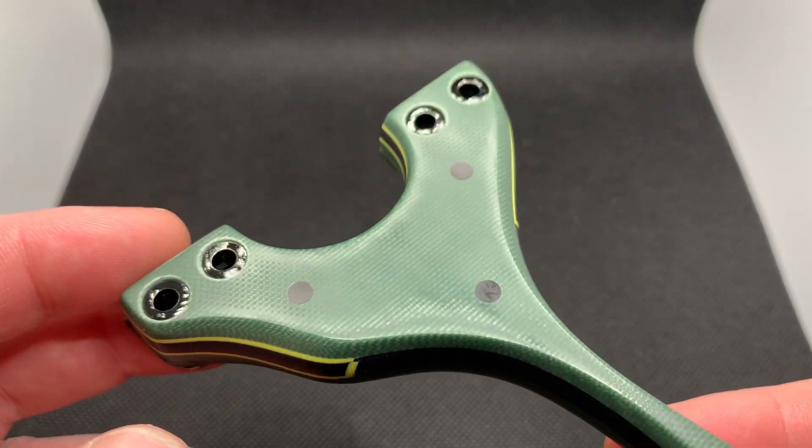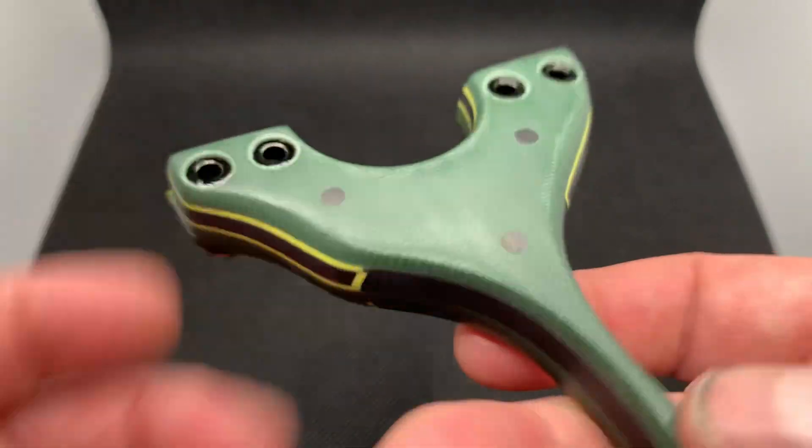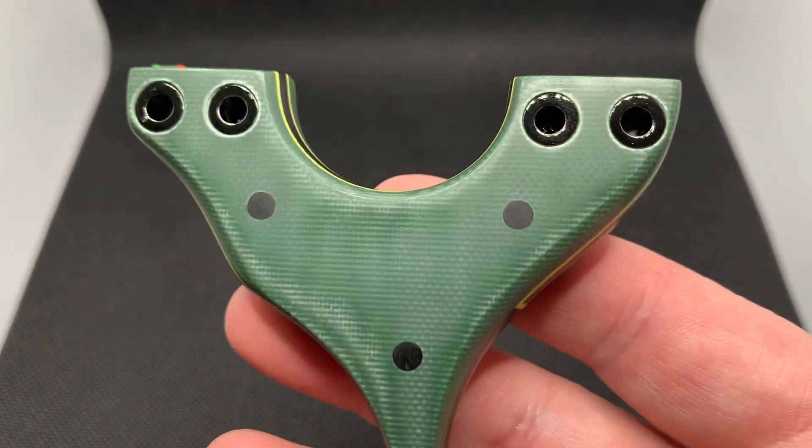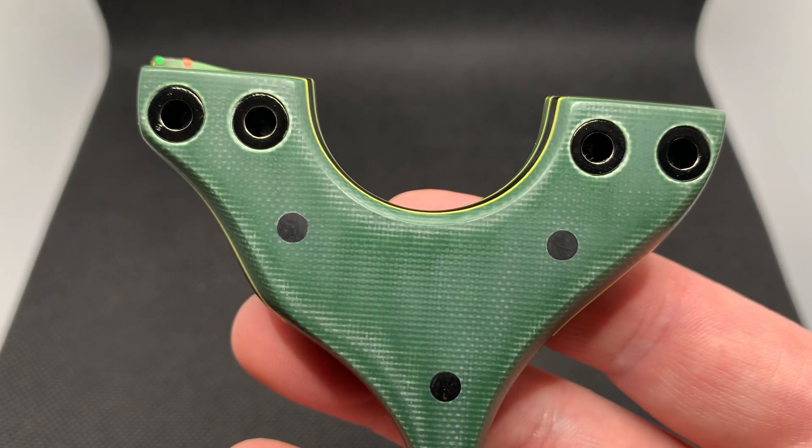23mm tips, I believe. Now this is the one thing on this build I would like to have a lot better. Normally I moan about the waisting around the pins, but I actually nailed it on this build — it went really well for me.